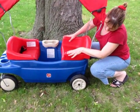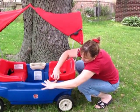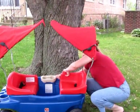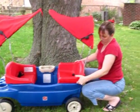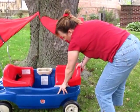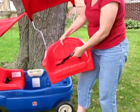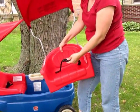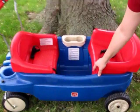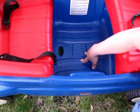They just snap right in, and to come out basically you just squeeze the side in and pull up. Both of the seats also come with a seat belt for kids so that you can keep them sitting when you're moving. Inside here there are two holes so that if the kids spill anything it'll just basically go right through the bottom.